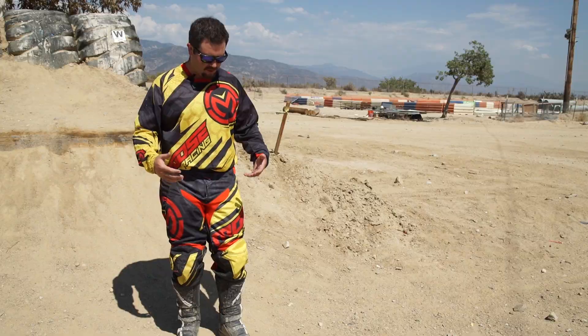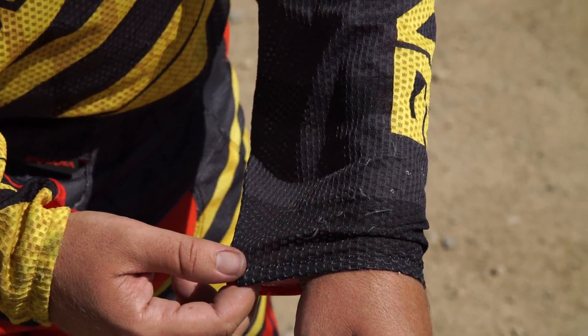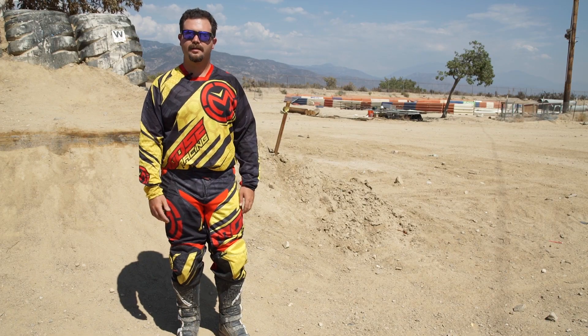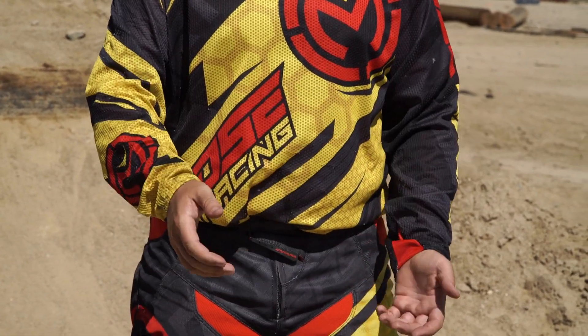The features of the jersey — it's pretty much an open mesh fabric that has big holes covered by a thin layer. The downside to a lot of vintage jerseys is that they fall apart and tear really easily over tons of rides. The only real tear I have is on the sleeve here.